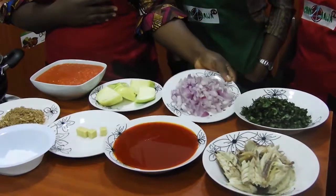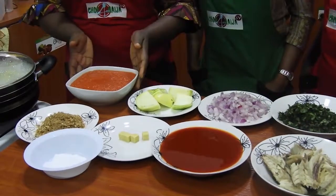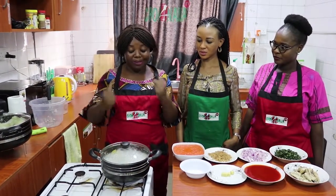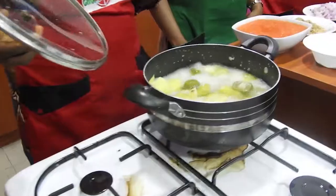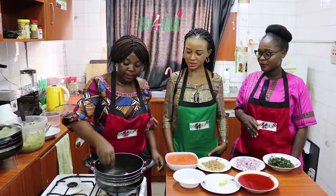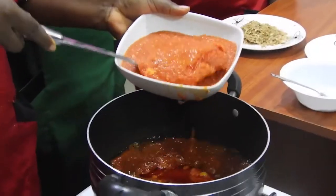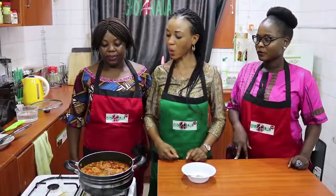This is very nice and it's going to be a good thing to see. This is ready. Wow.